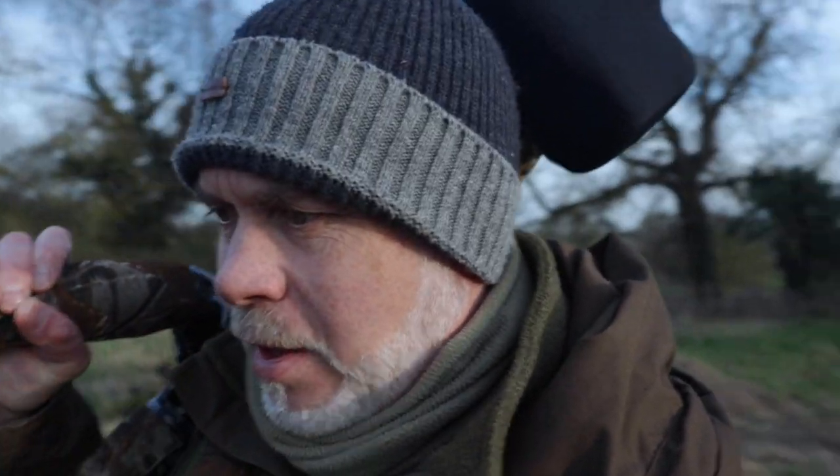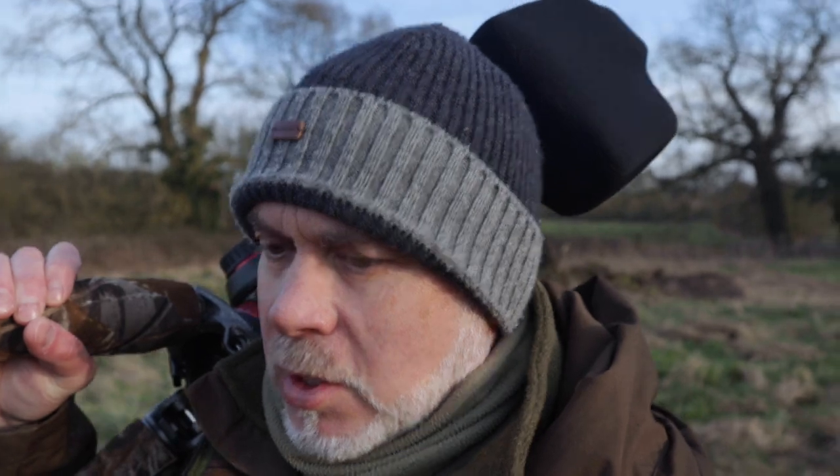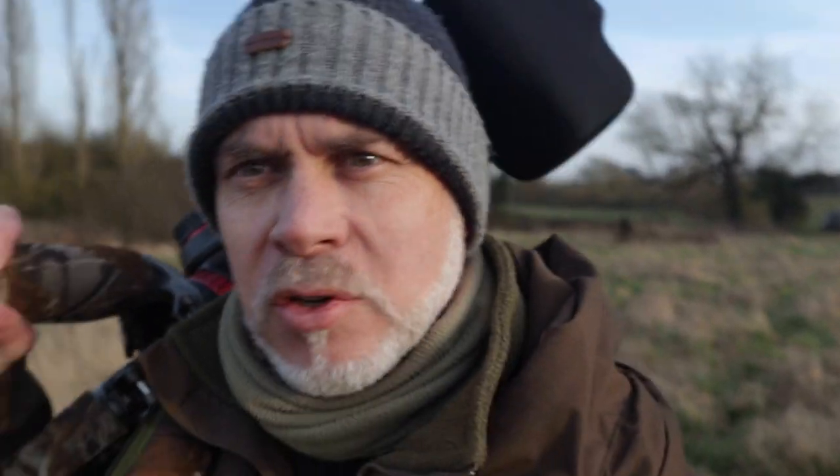I'm back again this evening to try for this barn owl again. This morning if you remember it was frosty and foggy - beautiful and atmospheric. Now it's quite overcast but it's beautiful light. So I've decided I'm going to park myself under a tree up here and sit down with a cup of coffee and wait and see what shows. I'm going to sit underneath that tree and hopefully, fingers crossed, we will see a barn owl.